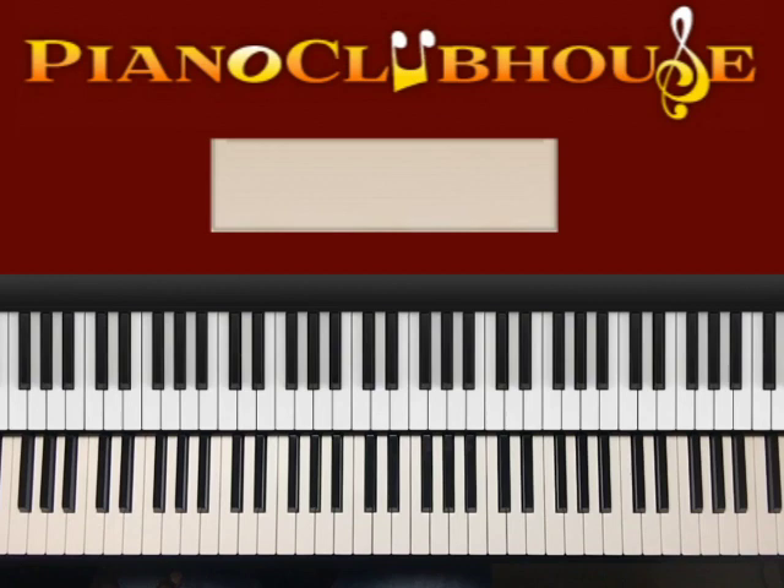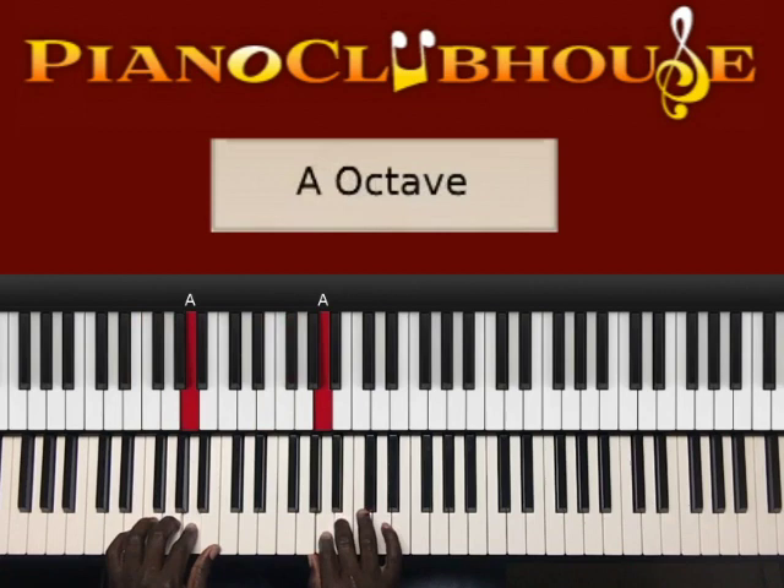Get up on your feet. Where are you at? Get on your instrument. Get on up. It's in the key of E minor. You're about to jam.